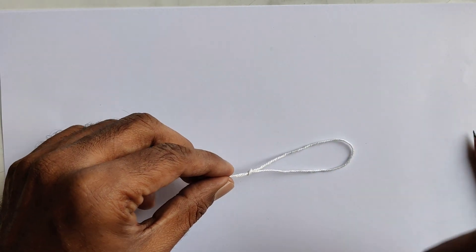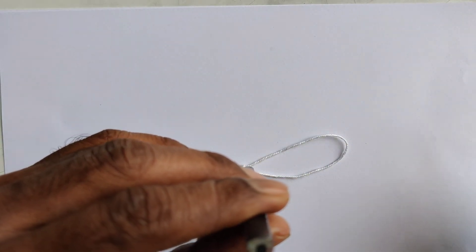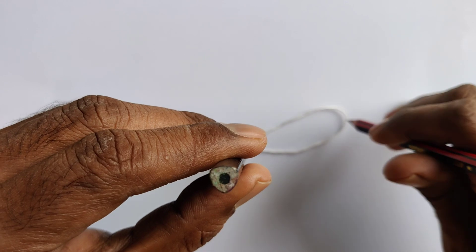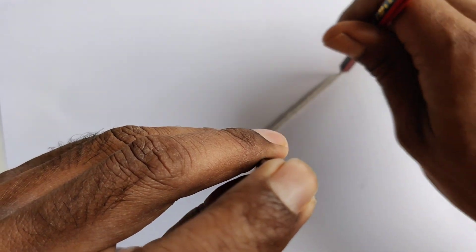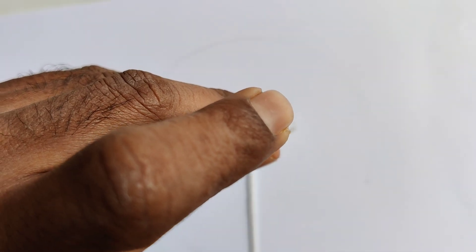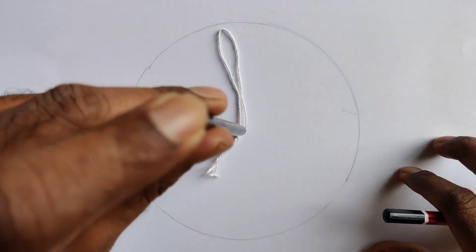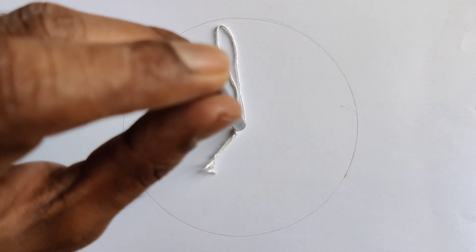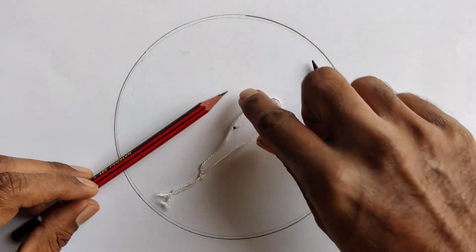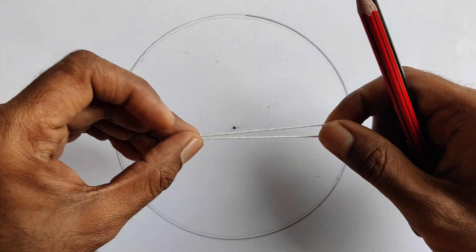Once this is done, put a pencil at one end and at the other end keep another pencil, and then you just have to draw the circle. This way you can draw a circle without using a protractor, using two pencils and a thread.